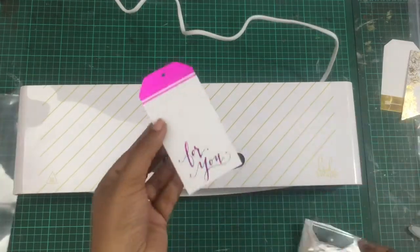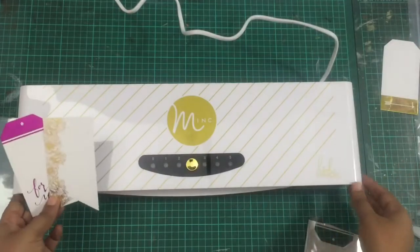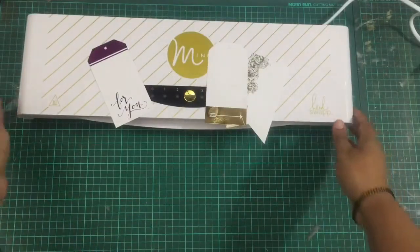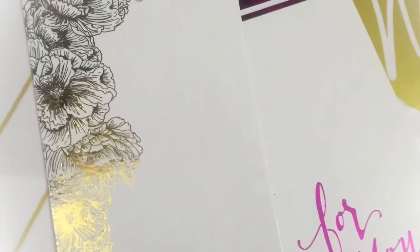These are the beautiful tags I created using the Minc in just a few minutes and they are so beautiful. I hope you enjoyed this video — if you did, please like, comment, and share it, and go get your Minc! Thanks for watching. Bye bye!